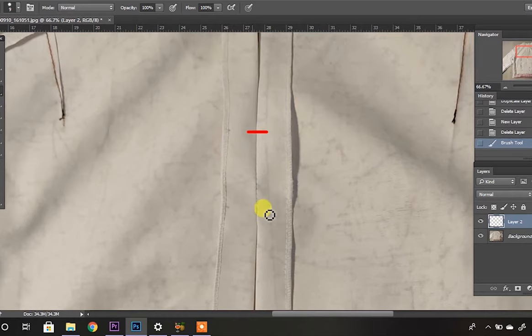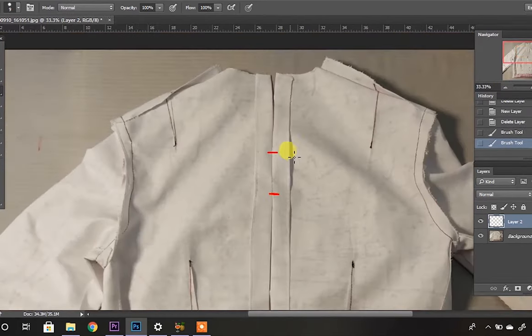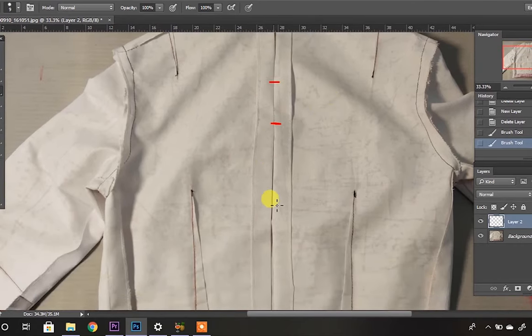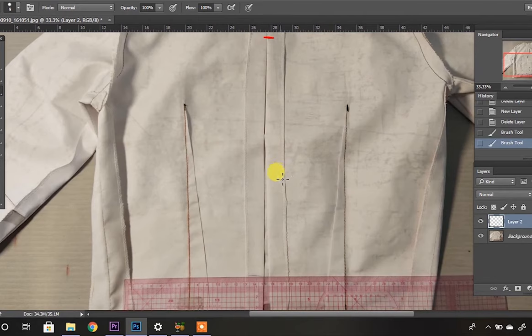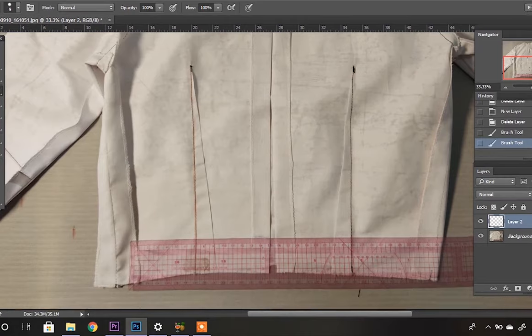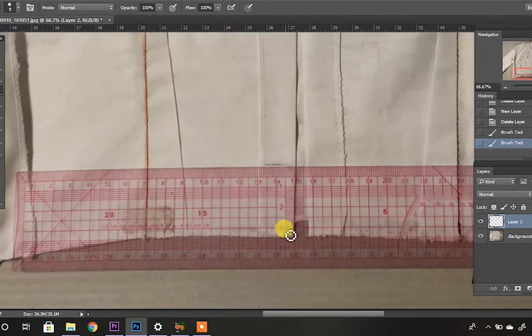You can see that I have ironed the center back seam allowance properly. I have done my stitch, and the area above and below is open. Make sure that the seam allowance is ironed properly in a straight line. Once that is done, take your Japanese scale at the area of the hem and take 3.5 centimeters of seam allowance. This mark is going to tell us where our zip is going to start from.